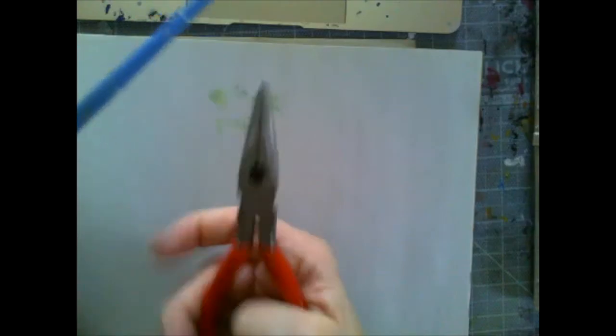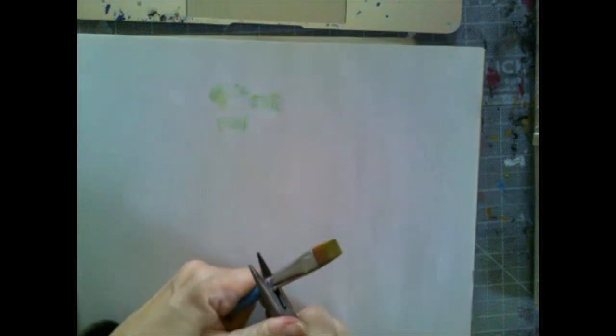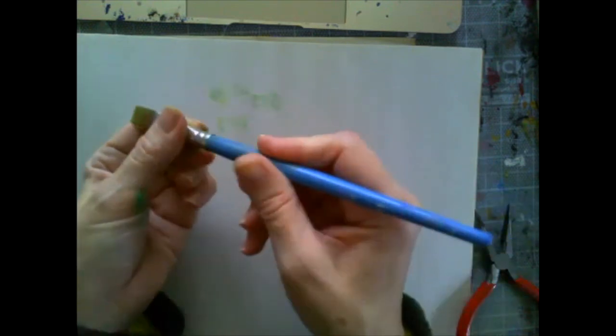I'm grabbing needle nose pliers and crimping right where the handle and the ferrule meet, and actually that solved the problem.